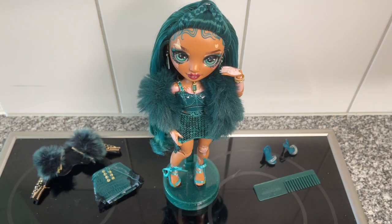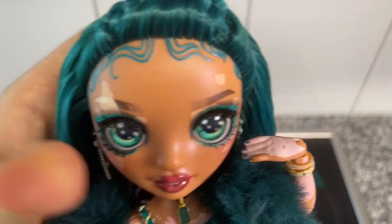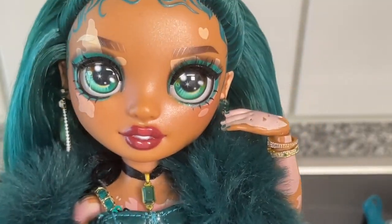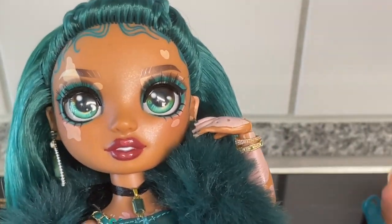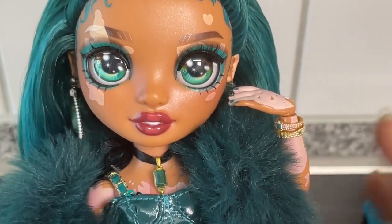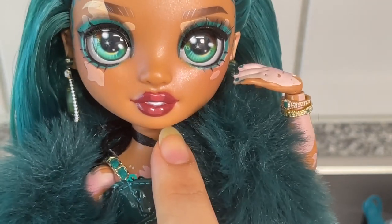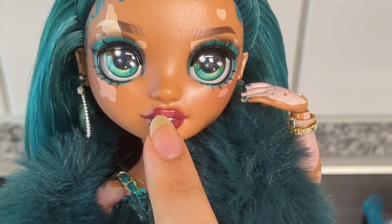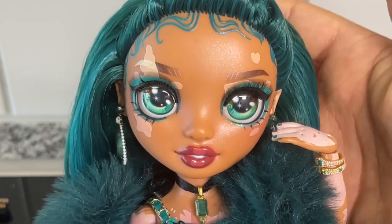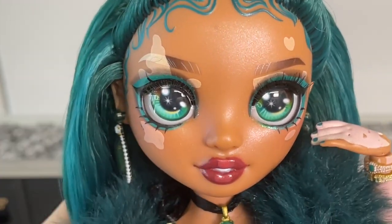Here is Jewel Richie out of the box — wow, she is a stunner! Let's take a look at her face first. Her face-up is really pretty and gorgeous, even though she wasn't my first choice in the store. There were so many defects on the Jewels — blotchy eyes, paint defects on the lips. Mine has some added paint in the middle which isn't originally there — a variant, I guess. It was a tough time finding one that looked decent, but she did not disappoint.